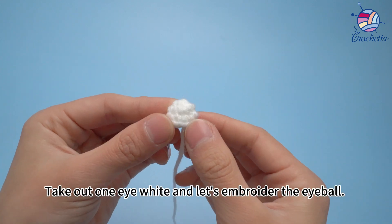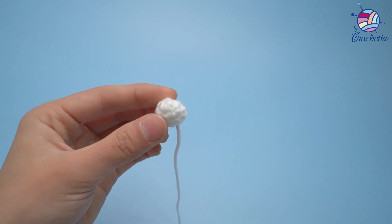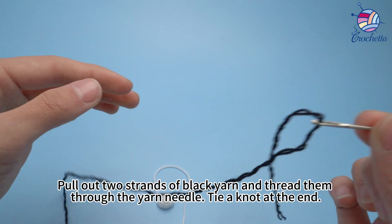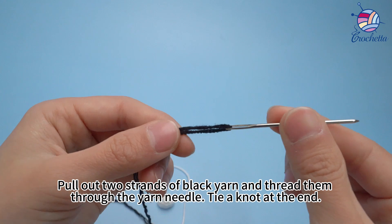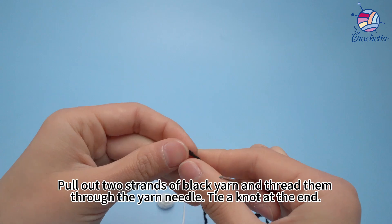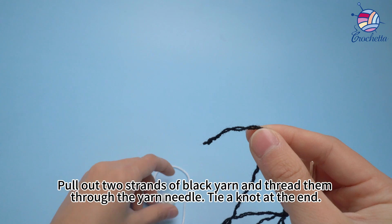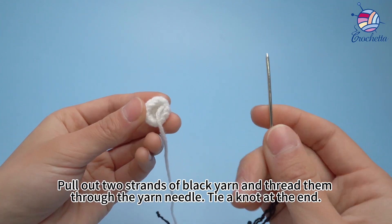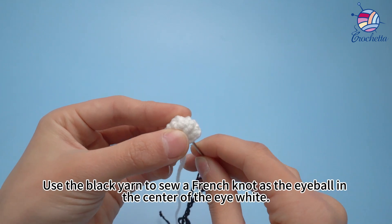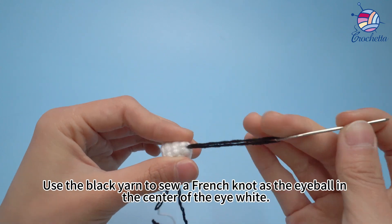Take out one eye white and let's embroider the eyeball. Pull out and strain the black yarn and thread it through the yarn needle. Tie a knot at the end. Use the black yarn to sew a fringe knot as the eyeball in the center of the eye white, like this.